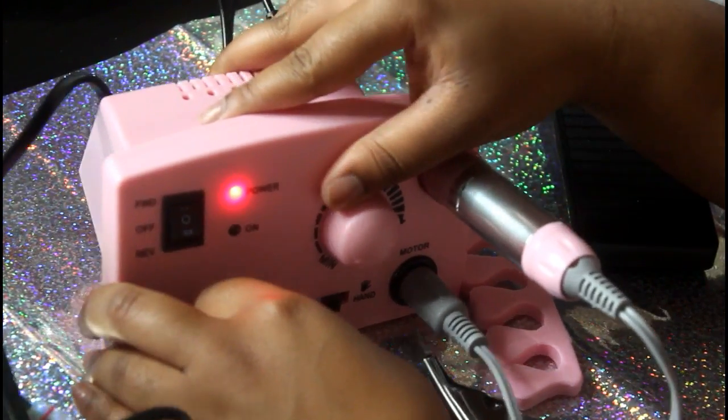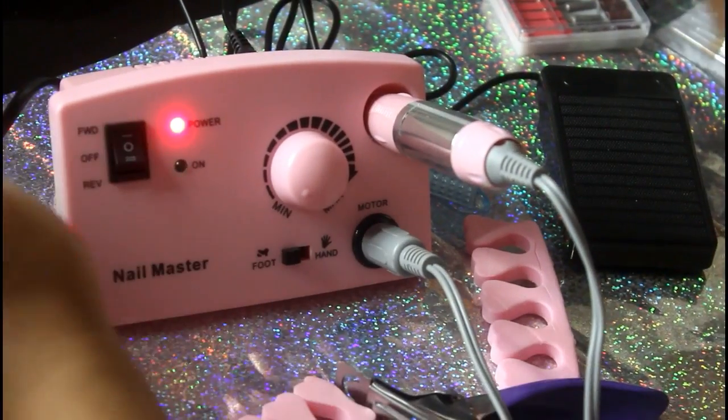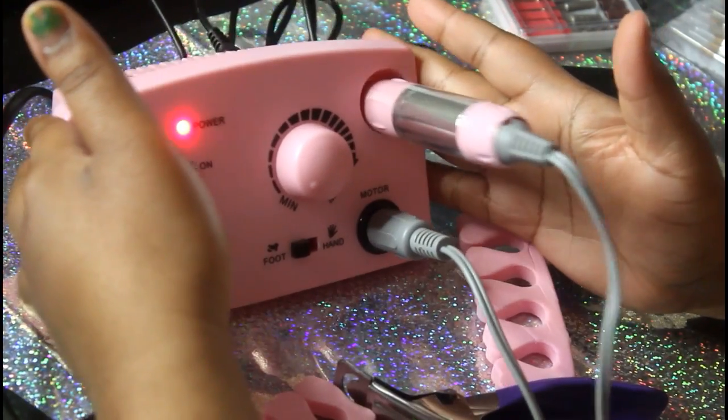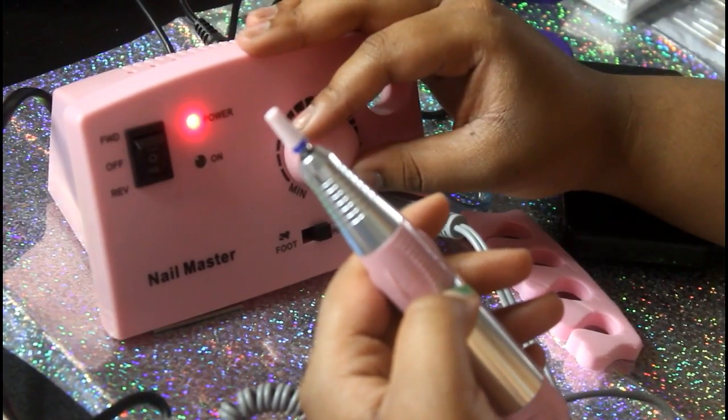This thing is so small and lightweight. I did not want a big bulky one and this is clearly not big and bulky. Also, here it is in reverse mode.